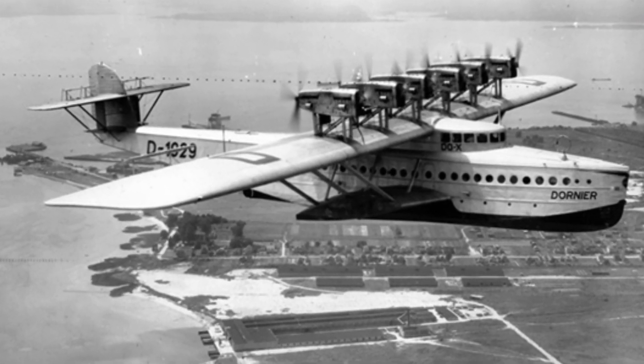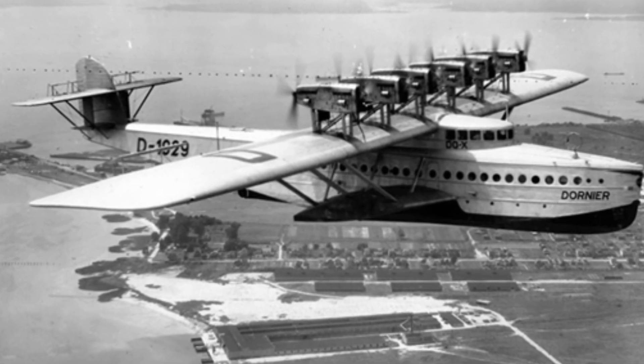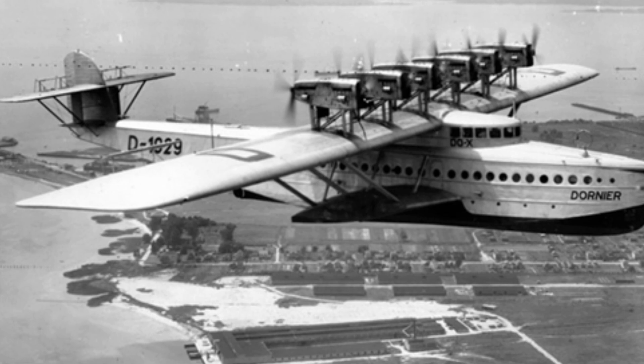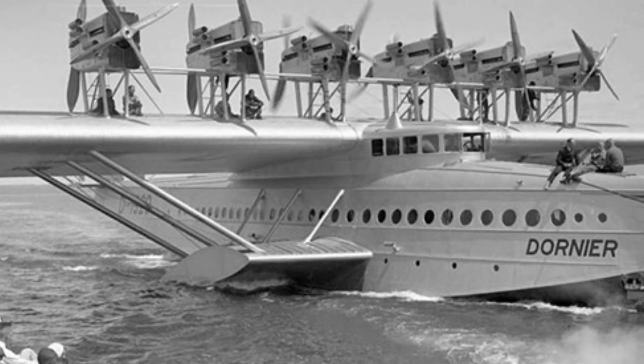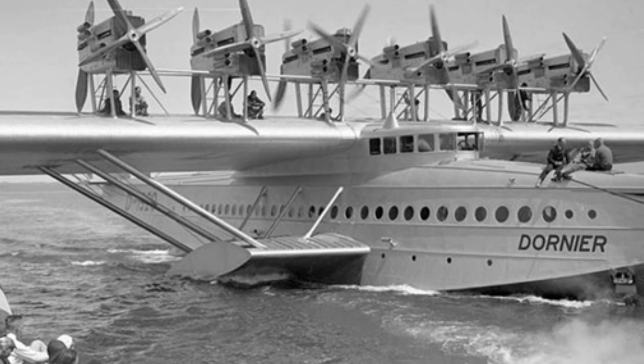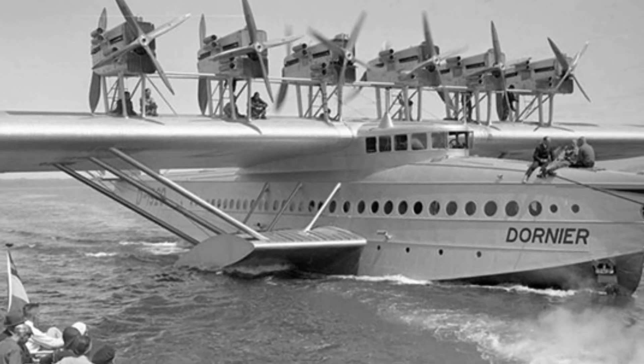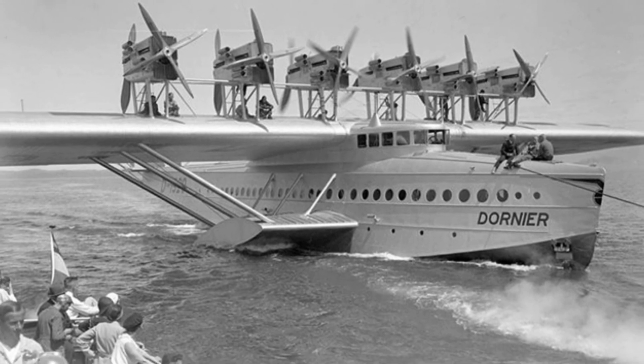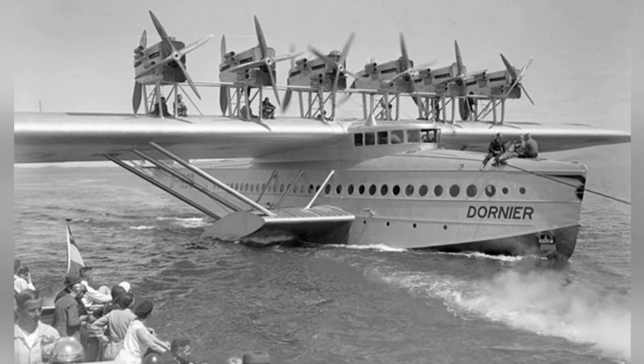This aircraft was the largest before World War II in terms of weight, and slightly smaller in size than the Soviet Ant-20 large bomber. In the mid-1920s, Germany proposed a plan to build large seaplanes. Like commercial airships at the time, these large seaplanes were also planned for transatlantic commercial flights.